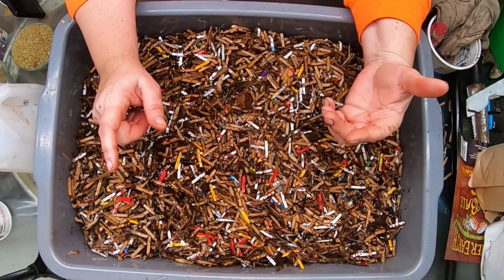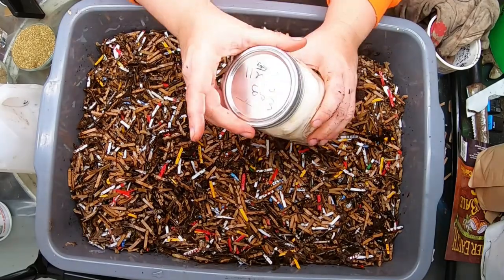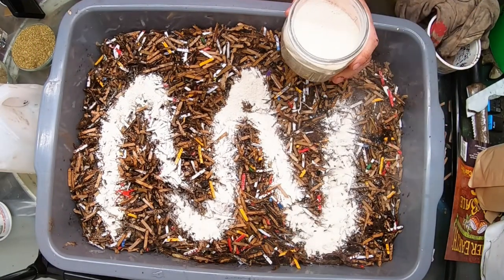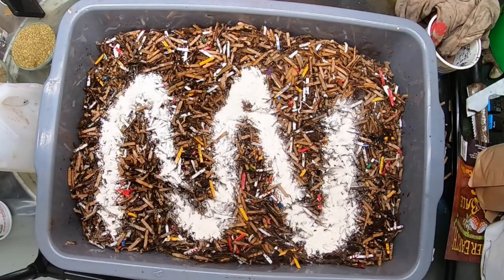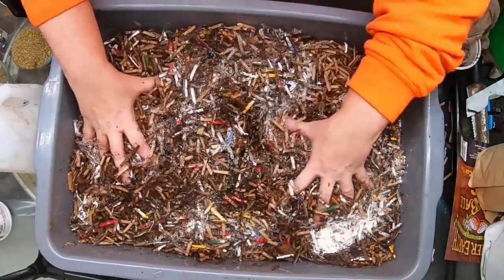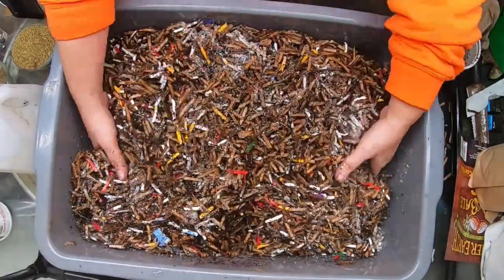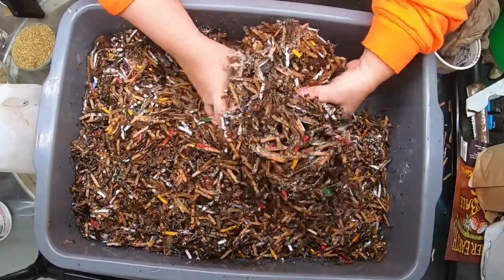Now comes the extra stuff. First, like with most of my castings, I'm going to add eggshell — about a quarter cup or two shot glasses. Not only is this grit for the worms, but it will also break down in the castings and in the soil and feed your plants, giving them both calcium and sulfur.